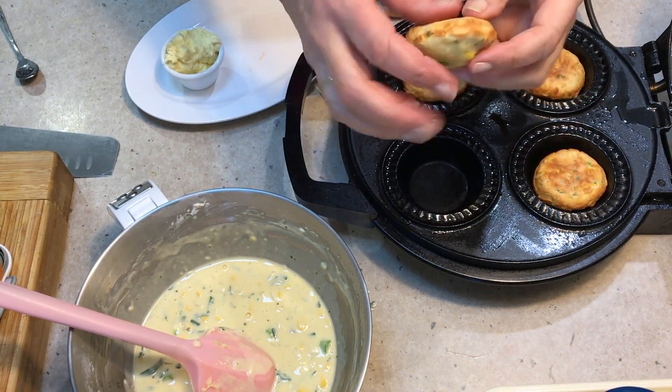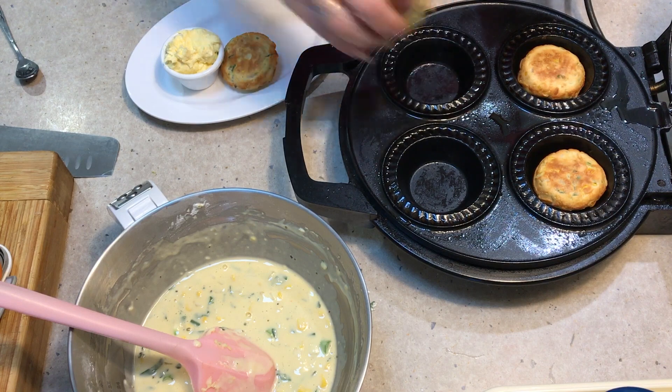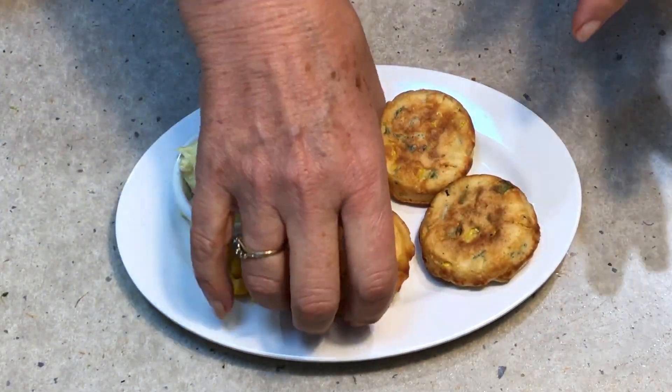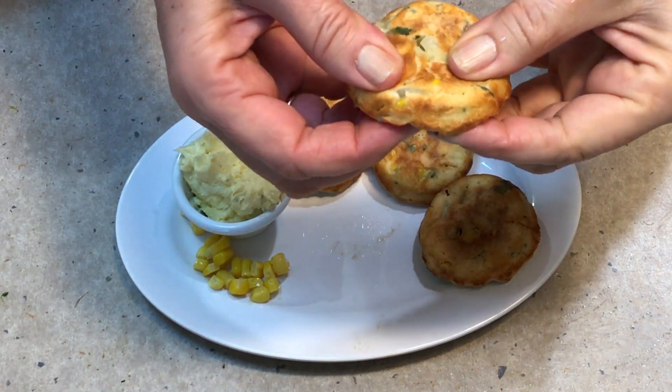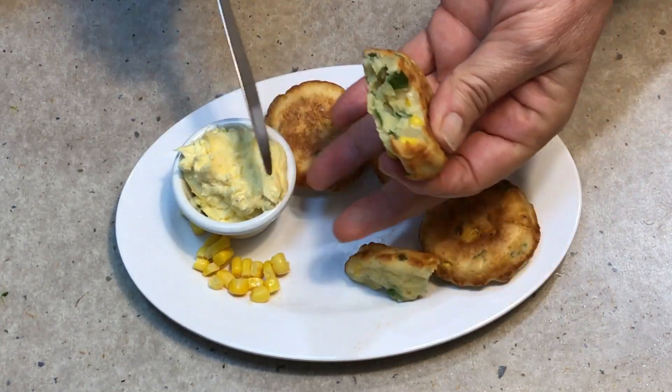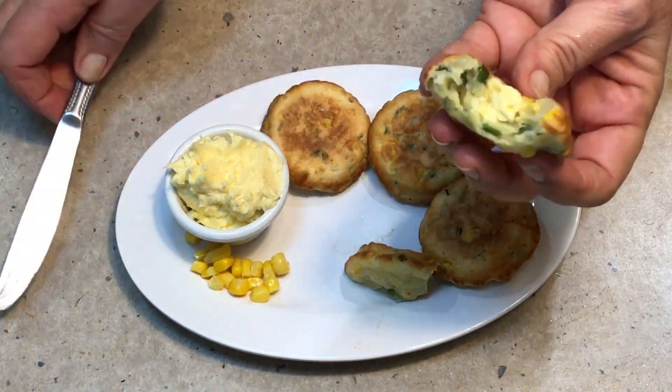Okay, time to come out. They're lovely and light and soft. Just pop them onto our little plate with our butter and load the pie maker again. These are Cheeky Richer Cooking's corn fritters made in the pie maker. We're going to add a little bit of our parmesan butter to them.